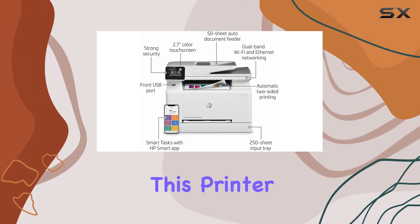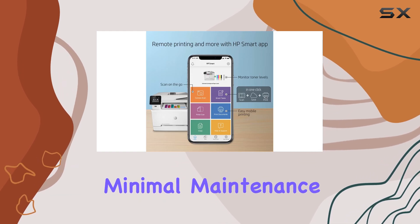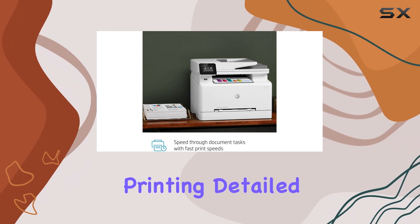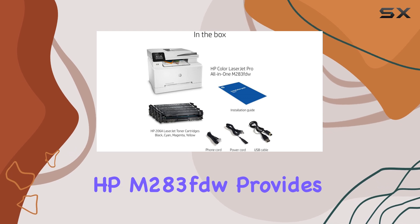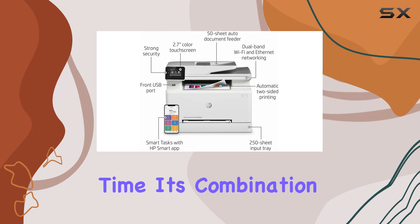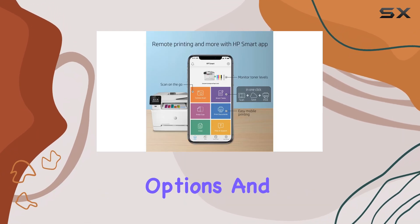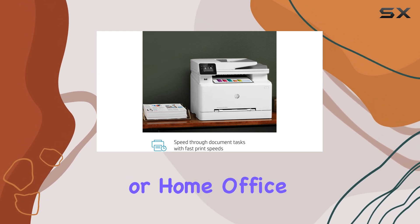In terms of performance, this printer delivers fast print speeds and requires minimal maintenance, thanks to its long-lasting toner cartridges. Whether you're printing detailed color documents or high-resolution graphics, the HP M283FDW provides sharp, clear results every time. Its combination of robust features, multiple connectivity options, and reliable performance makes it an excellent choice for any small or home office setup.